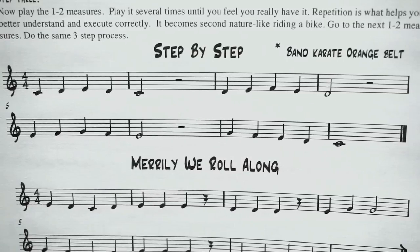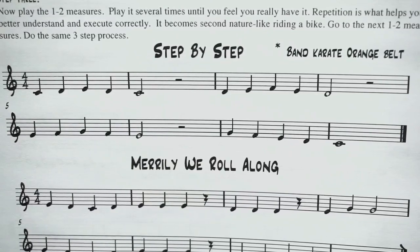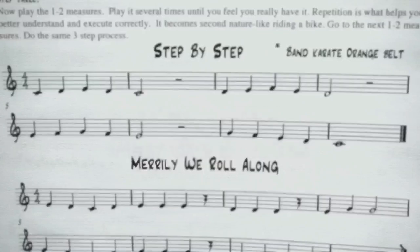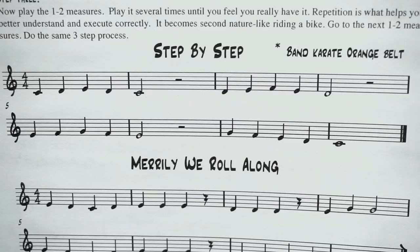If you stumbled a little bit, do that process again — step two, saying the note and fingering the note. Step three is now to play the five notes. I will point at them as you play along. Get your clarinet — here we go.